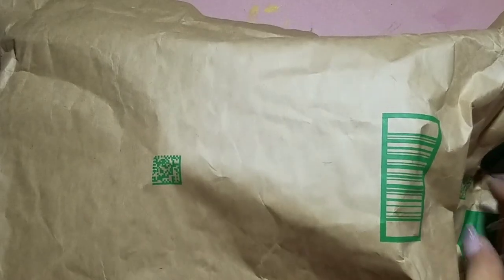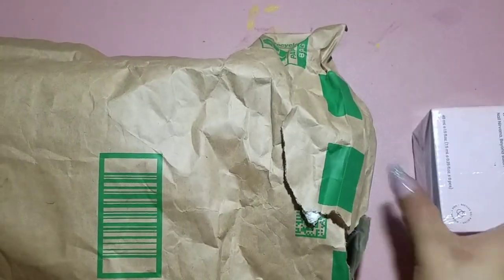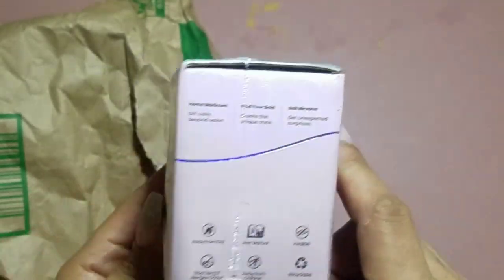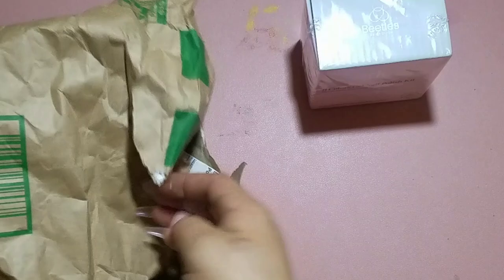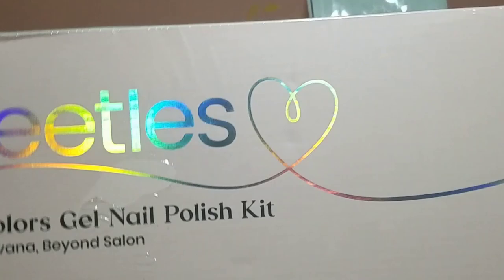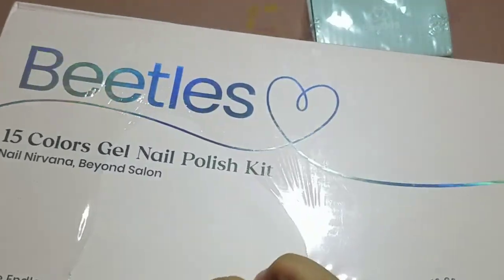Hey everybody, welcome back to another video. Thank you so much for stopping by. We have a package — another one! This is from Beetles. We are going to pull out a couple of items and I'm going to review them for you. These kits here are brand new arrivals to Beetles, so I'm very thankful to have received them. This is in collaboration with Beetles — Beetles kindly sent me over these kits.